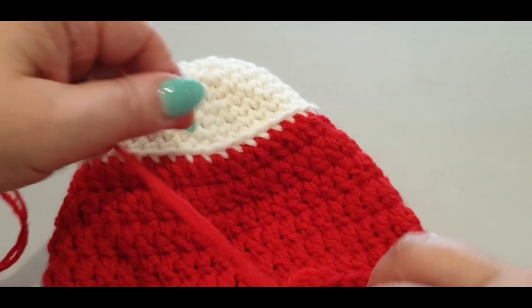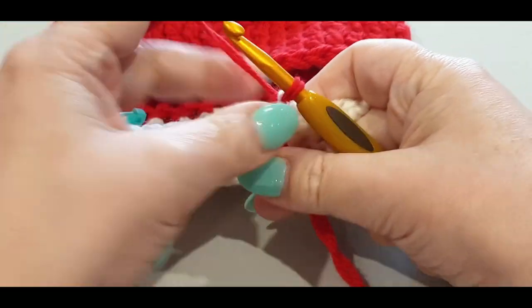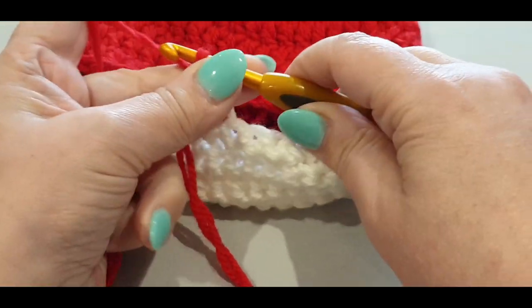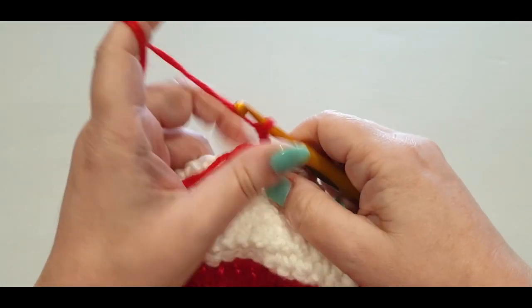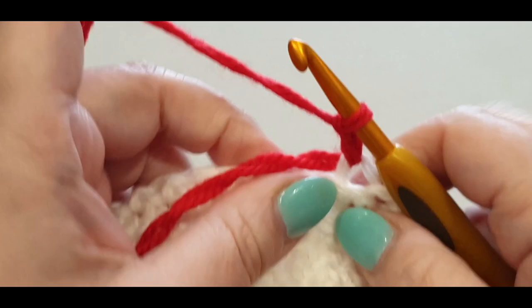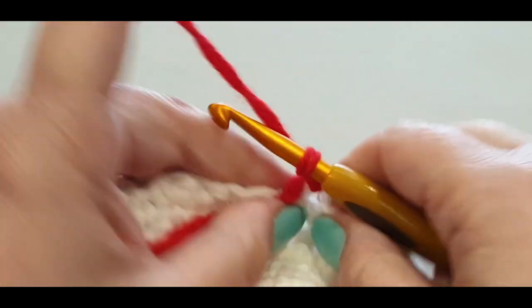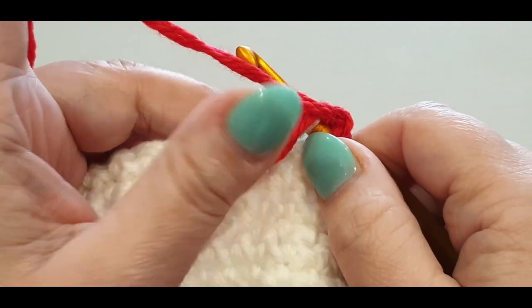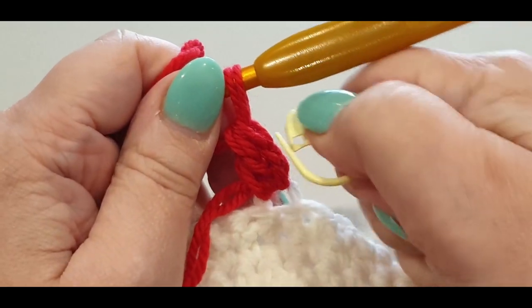Pop your hook in the back loop — not the front loop but the back loop — of that stitch marker stitch. Grab your red, pull it through. Bring the tails over to lock into place with a chain one and chain two. In the same stitch, pop a double crochet over your tail and do your normal double crochet. Pop your stitch marker in there.